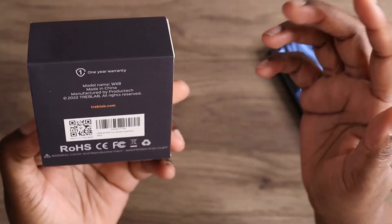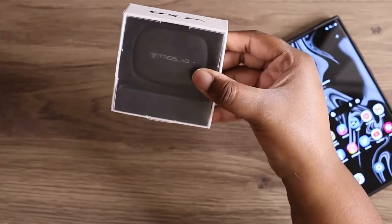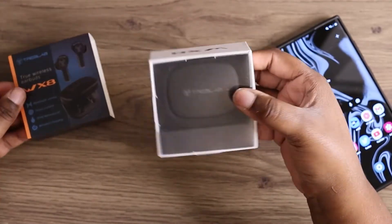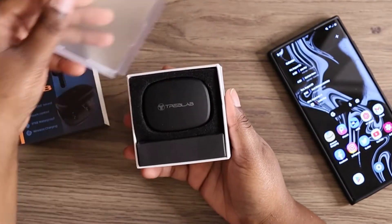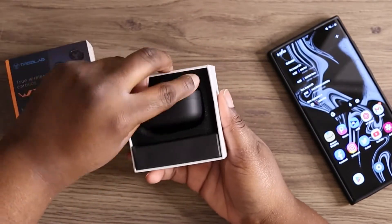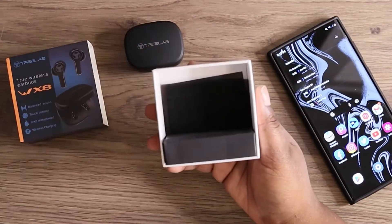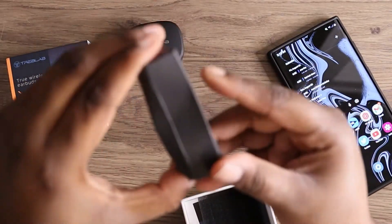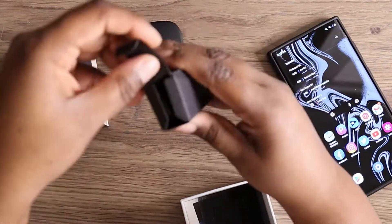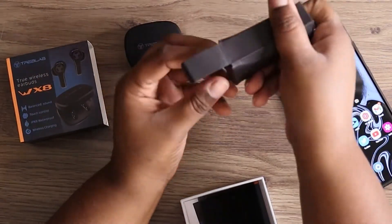We're just going to unbox these real quick and then I'll wrap the video up. So first let's just pull off the paper and take the plastic off. This is your case that holds your earbuds — put that down. And this is where your ear tips and your USB charging cable are.